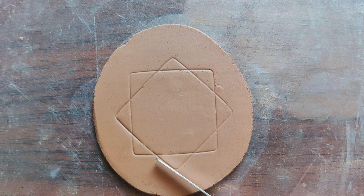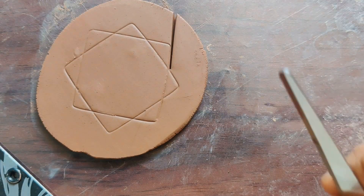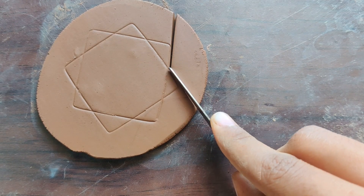I am using a knife to cut the clay. You can use a fettling knife, paper cutting knife, or any normal knife to cut the clay slab. I'm cutting the slab part by part so that I won't mess up with the shape.